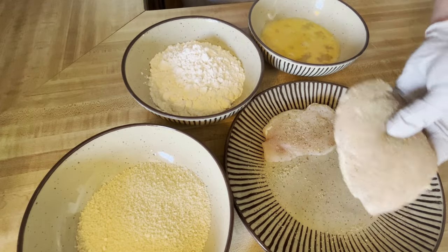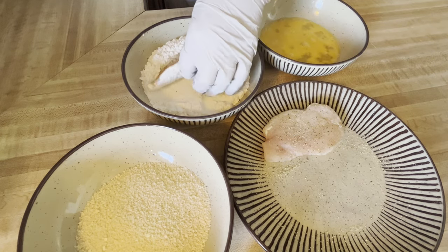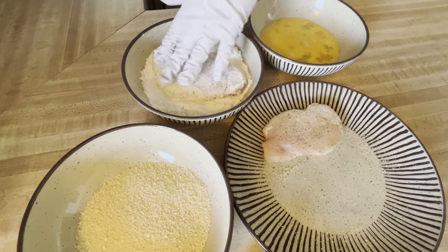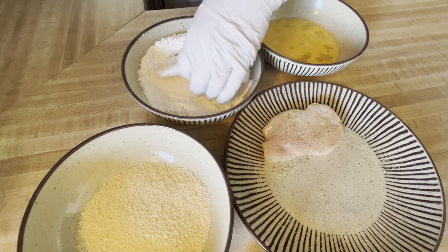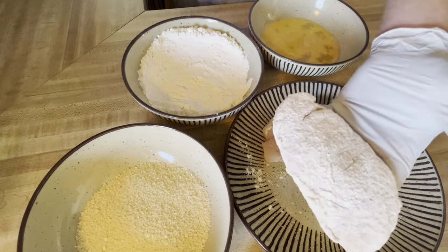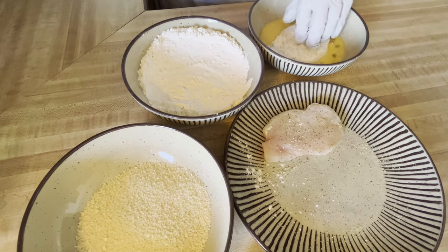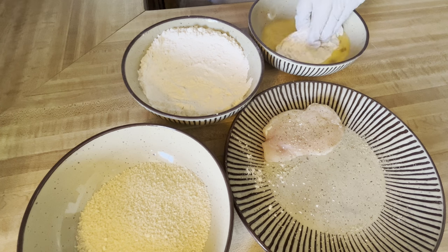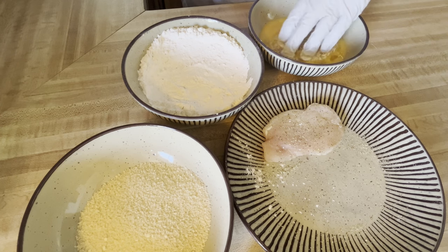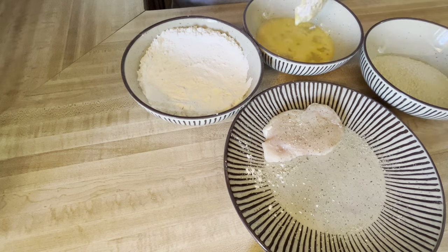Then we're just going to take this straight into the flour — coat that flour real nice, look at that. From the flour we're going to go into the egg; this is two eggs. And from there straight into the breadcrumbs.